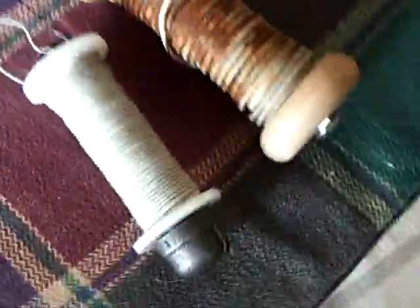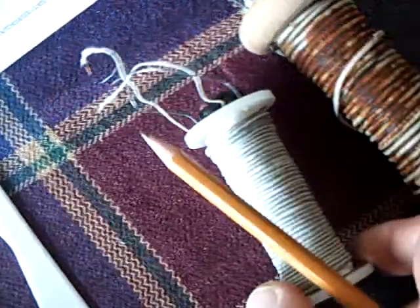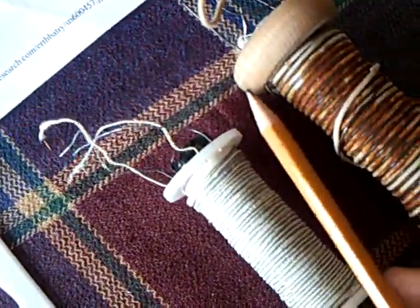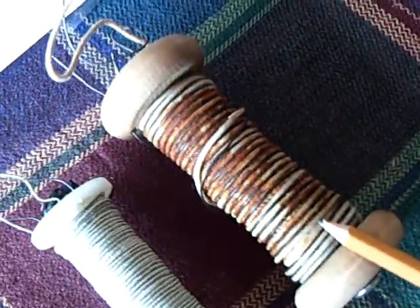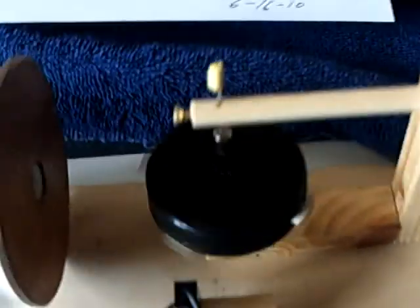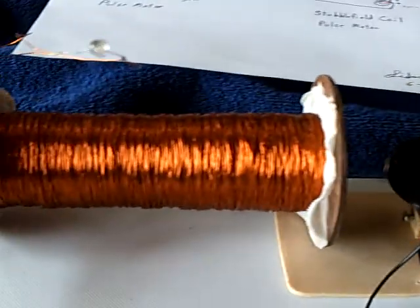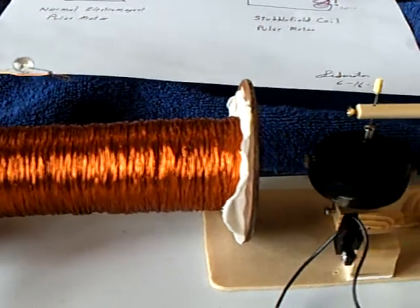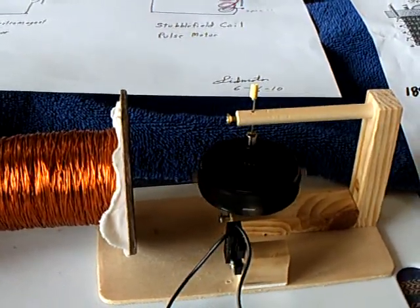Now I'm getting ready to plant this thing in the ground, and every time I get it wet, it comes back to life, and every time I dry it off, it basically stops. But it'll end up looking rusted up in the ground, and it still makes electricity. That's what I've been doing the last few weeks — drying this thing out, letting it stop, and then getting it wet again to see if it comes back to life. And it does, every single time.